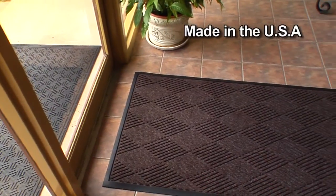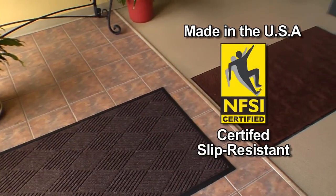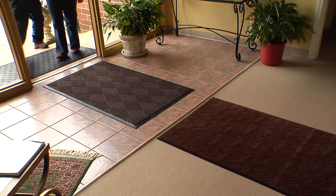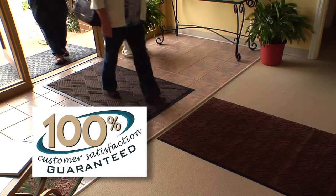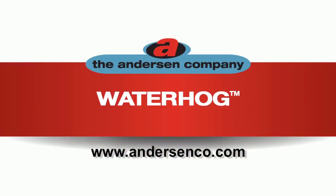Waterhog mats are made in the USA and are certified slip resistant by the National Floor Safety Institute. Best of all, they are covered by the best guarantee in the market today: 100% customer satisfaction for the life of the mat. To learn more, contact your Anderson representative today or visit our website at AndersonCo.com.